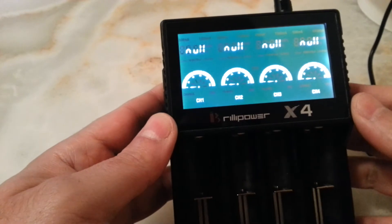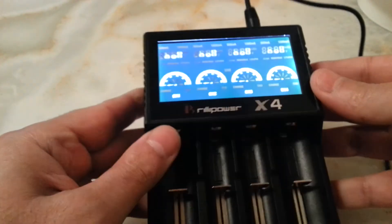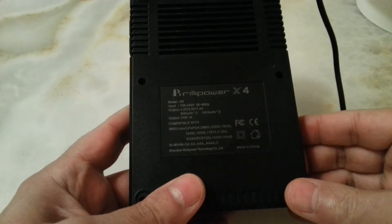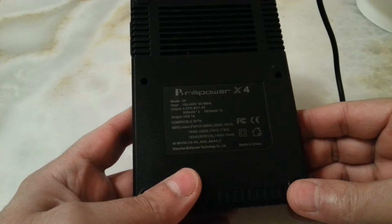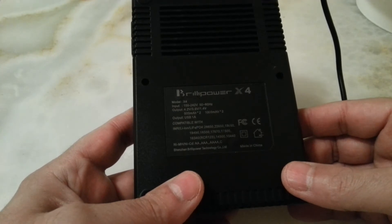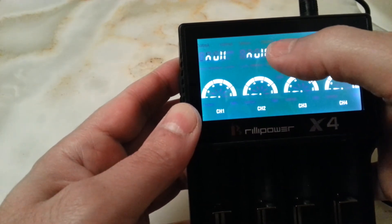When you first connect it, all lights are showing and then they go to empty or null. This one is capable of charging IMR batteries, lithium-ion, and LiFePO4 batteries. It also goes up to double-A, triple-A, quadruple-A, and C-size batteries. You can change the amperage suitable for your batteries — the amperage can be 500 milliamps or 1 amp.